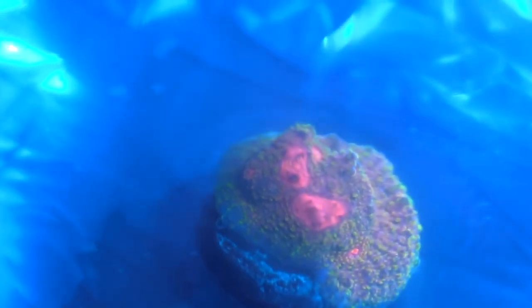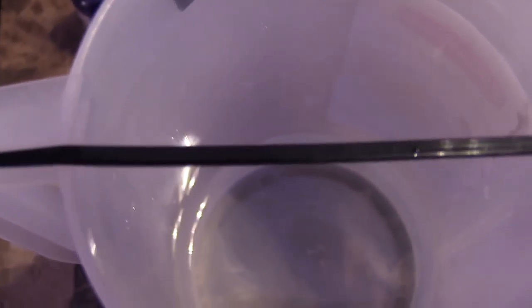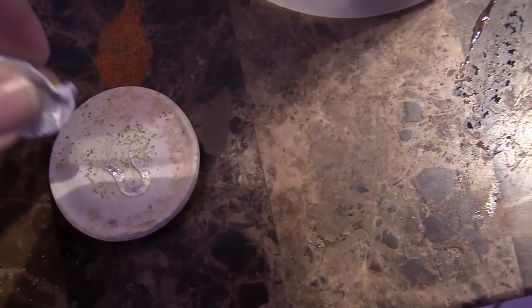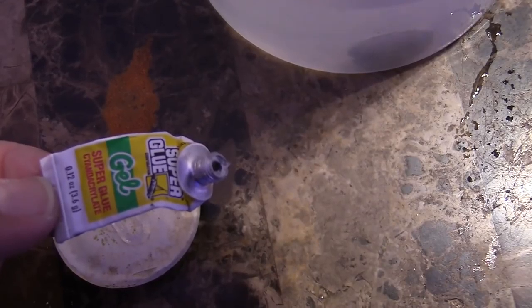Before I put it in the tank, I'm going to dip my corals because most of my tank is zoas and I don't want to introduce any Asterina starfish — they eat my stuff. I'm using Coral RX concentrate, going ahead and dipping it and swishing it around to see if anything falls off my mummy-eyed chalice. It was on a frag plug and encrusted well, so I'll put super glue gel on the base and add it to a larger frag disc so it can grow out and not get tipped over.